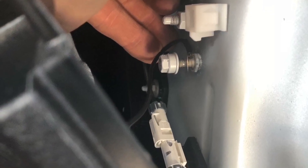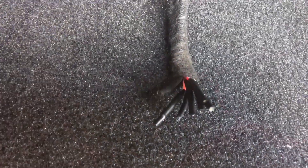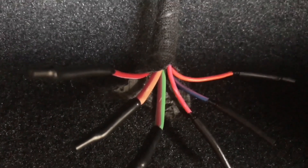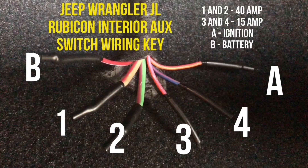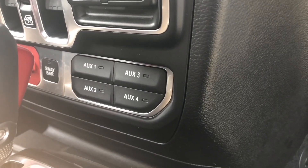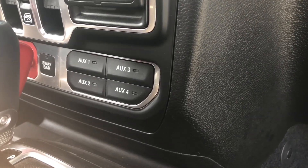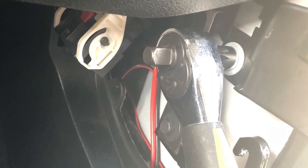With the black ground wire installed there is only the red positive wire to connect to the proper color wire under the dash. Opening up the bundle a bit to expose the wiring is important. With a Rubicon that has the factory aux switches there will be six wires in total. The two thicker wires are 40 amp and go to auxiliary one and two. The orange and blue-pink wires are 15 amp and go to auxiliary three and four respectively. The white-red goes to the battery and the pink-orange goes to the ignition. The Mopar switch bank has the first four wires only. The Baja Designs lights are low draw so I wired to auxiliary switch number four.